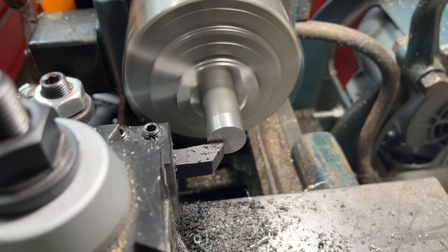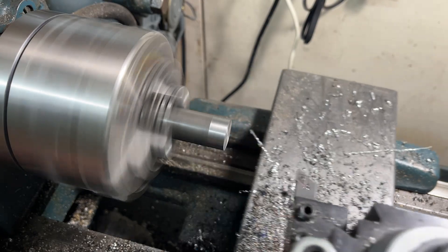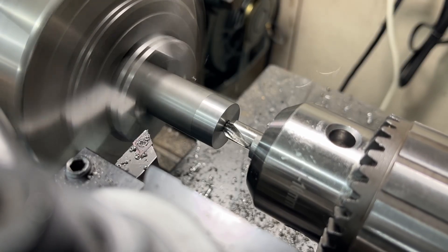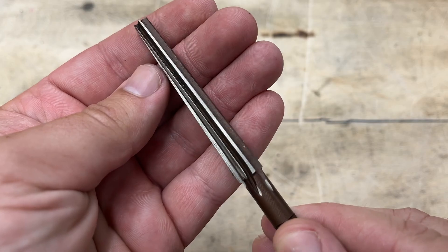Before I start working on the cap I need to set my compound slide to the correct angle to cut the external taper on the cartridge keeper. I need to match the internal and external tapers as precisely as I can. To make the internal taper I'm using a set of reamers — a roughing reamer to hog out as much material as possible and a finishing reamer to create a smooth surface finish.